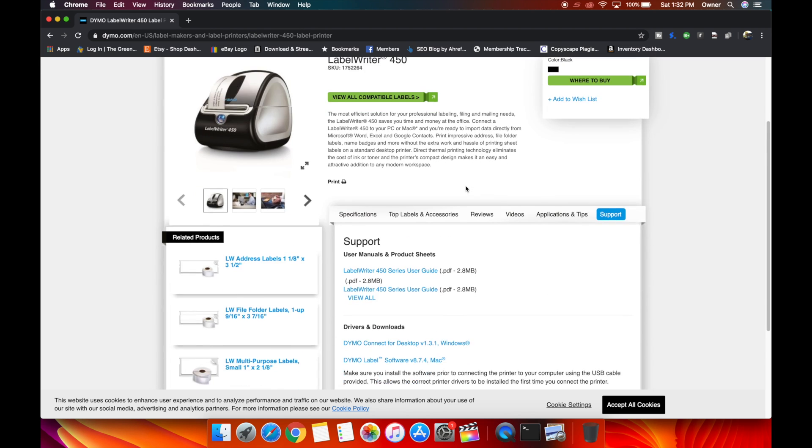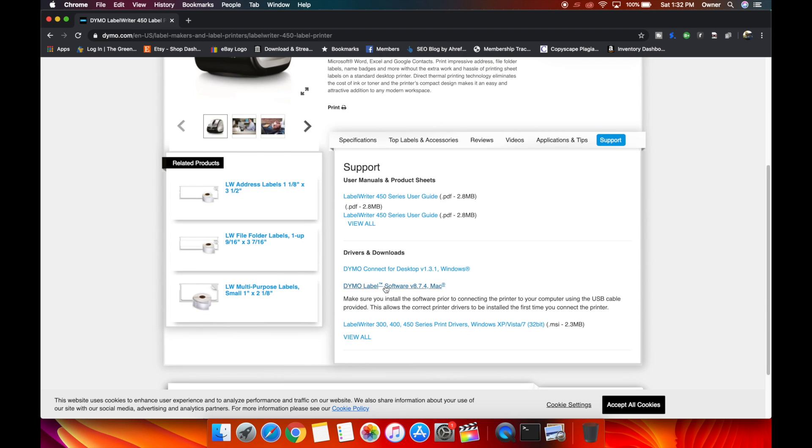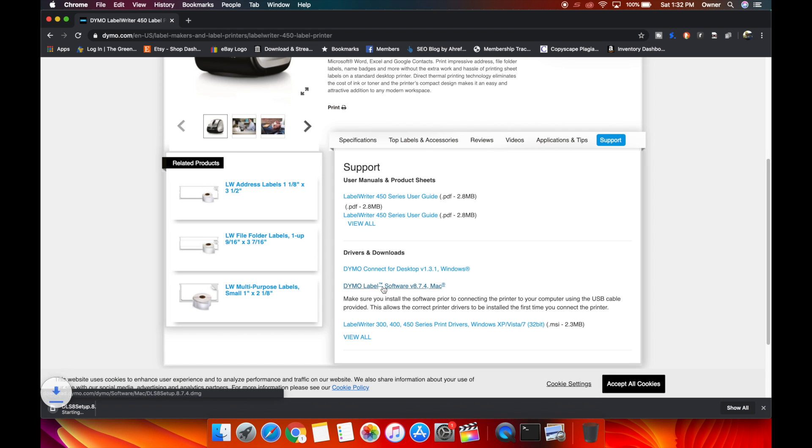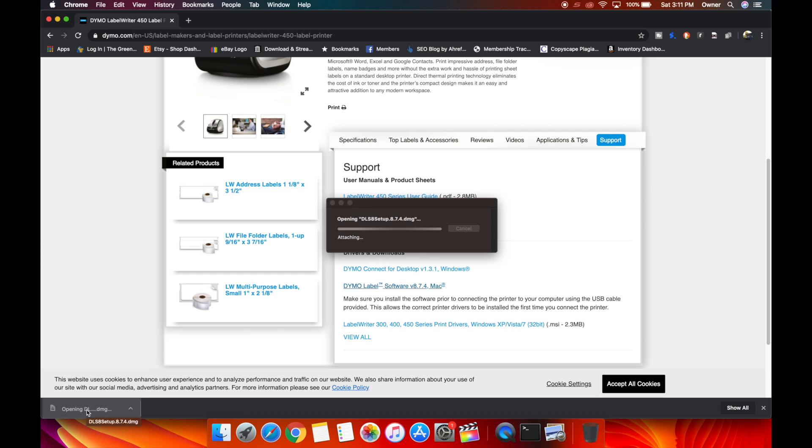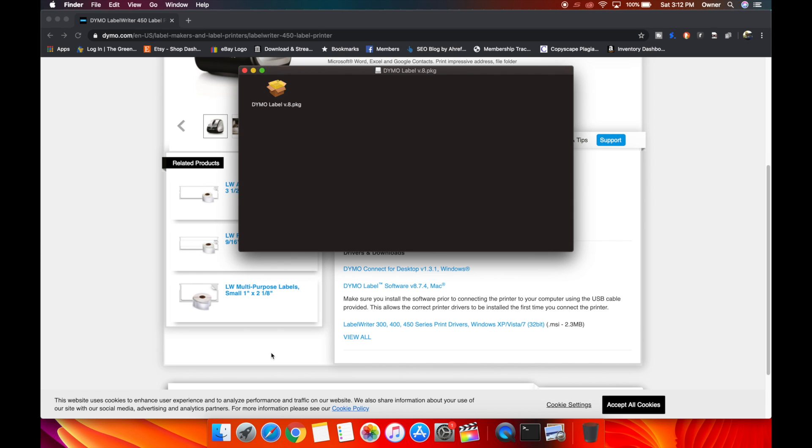Even though this says Label Writer 450, it's going to work with the 400. I will put a link directly to this in the description so you don't even have to navigate to find it. We're going to download this — it's 65.9 megabytes. It took a couple of minutes to download. Navigate to your downloads folder or double-click on the file if it's in your browser.